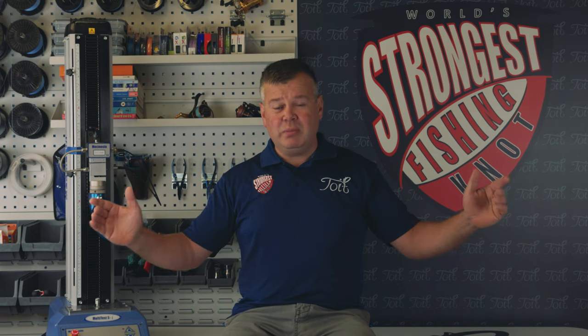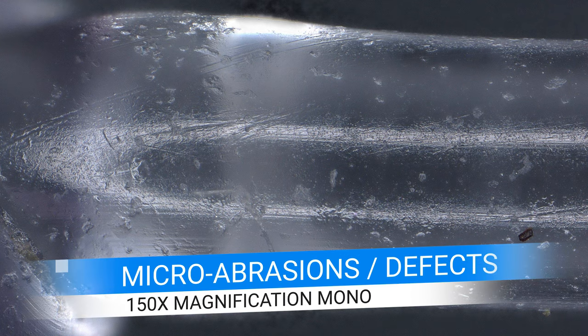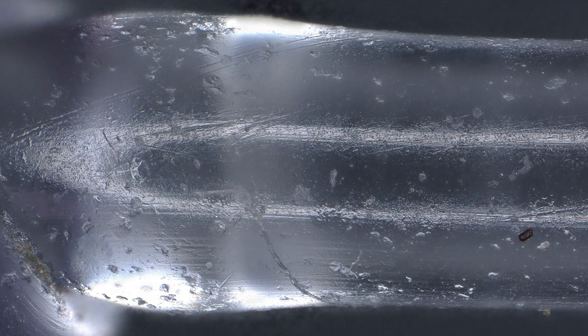Basically, if you take a piece of line — say 10 meters long — and count all the micro abrasions and defects in the line, then do the same for a one-meter piece, you will get fewer defects in the shorter piece. Therefore if you tested two pieces of line, the shorter piece will in fact be potentially stronger, as it's less likely to break due to having fewer imperfections.